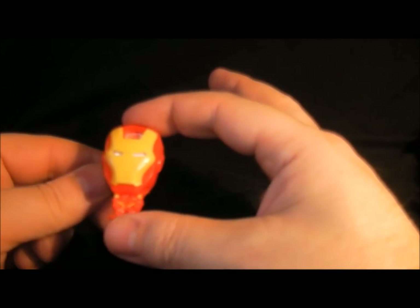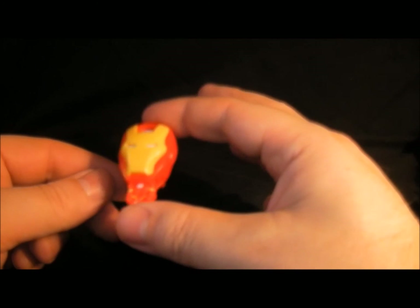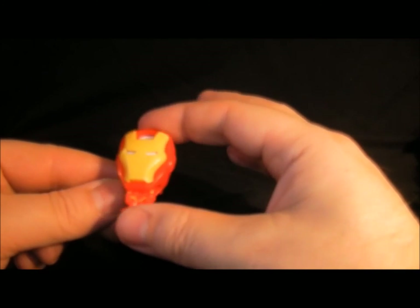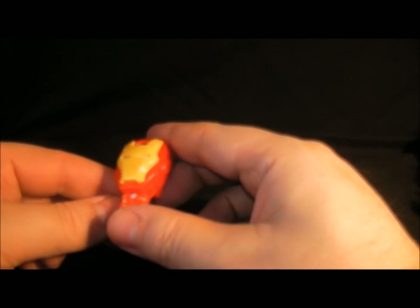So that's it for the Kinder Egg Avengers Assemble toys. I will see you very soon for some more videos on comics and toys. Bye bye!